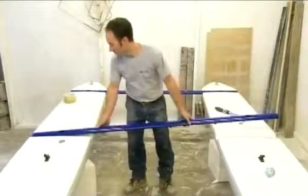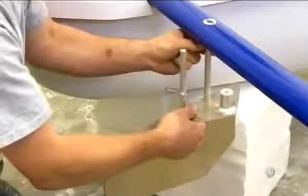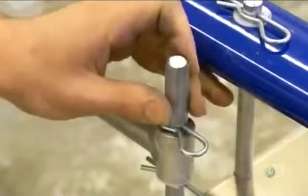Final assembly is relatively simple. First, workers connect the floaters with three painted aluminum crossbars. The paint is baked on to make it extra durable. Then, on one of the crossbars, they install a pair of aluminum rudders, the boat's steering mechanism. They link the rudders with an aluminum bar so that they move in unison. A hitch pin locks the bar securely in place, while a rubber cap prevents paint chipping when the rudders hit the crossbar.